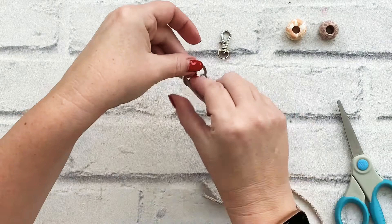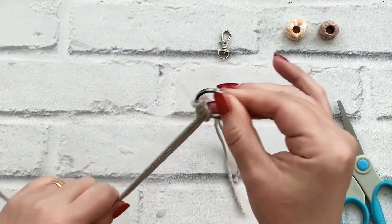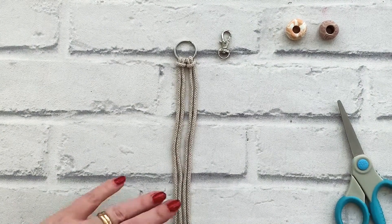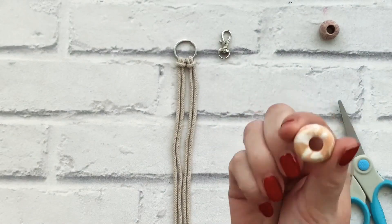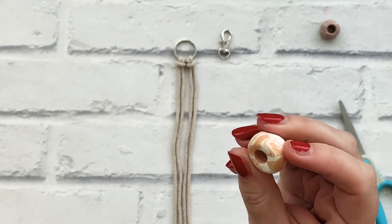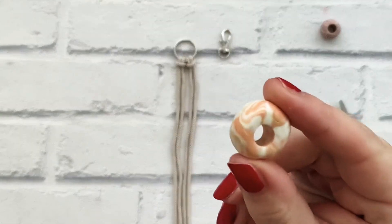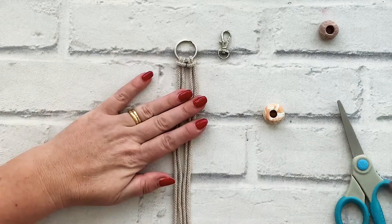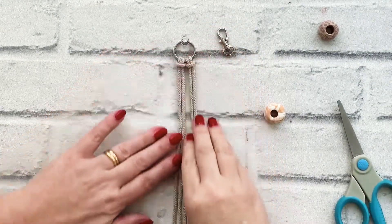There are so many different ways that you can make an easy key ring. For this one you will have got one of the beads. These beads I've made from polymer clay. You may have seen on our social media that I've been making beads that have got a large hole which are ideal for macrame.